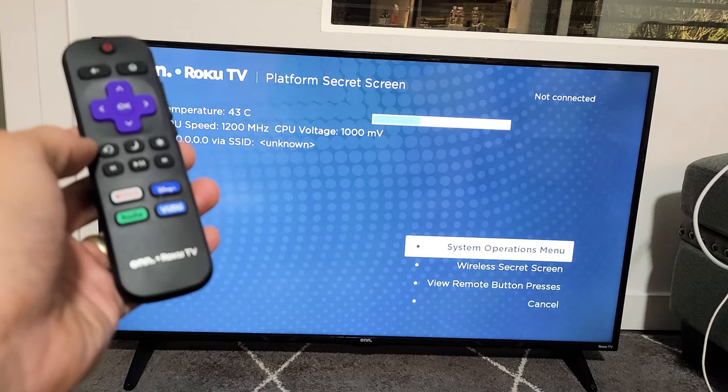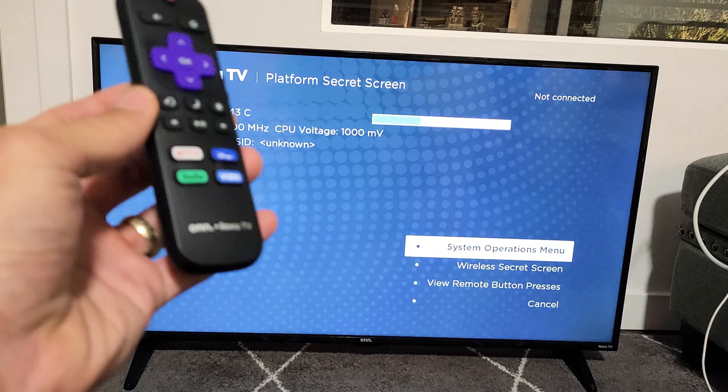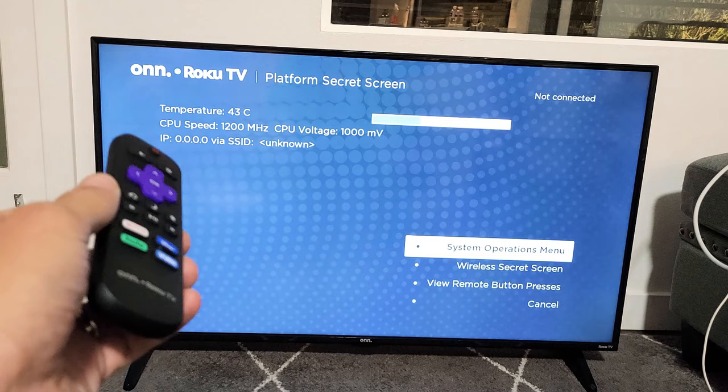I'm going to show you how to access the secret operations menu on any Roku TV. Now this is on a Roku TV, but this will work on any Roku TV — TCL, Westinghouse, Hisense, Roku TV, and so on.